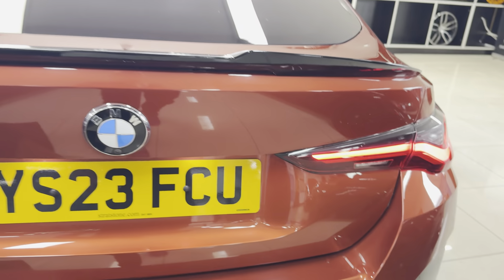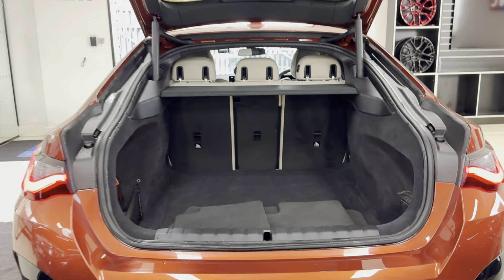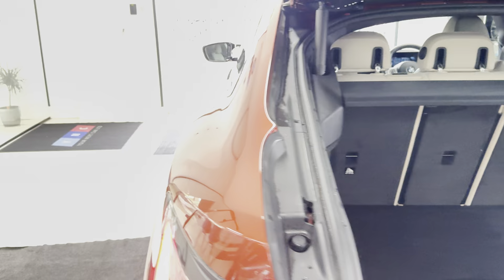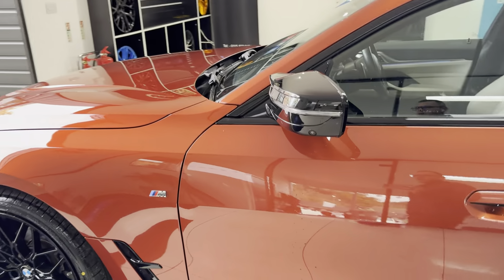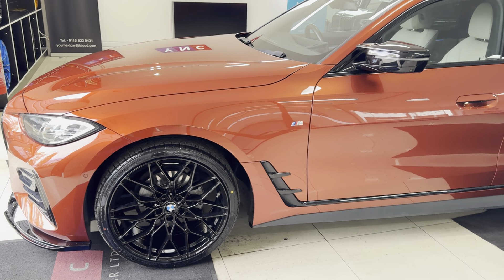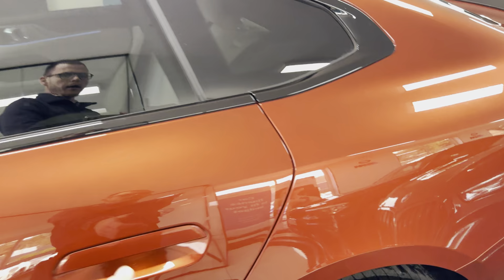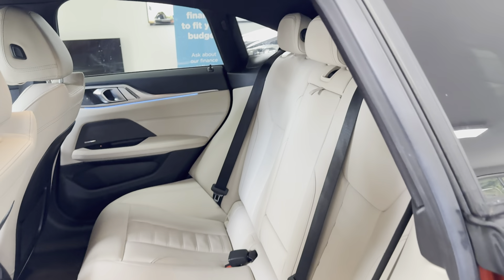A couple of key exterior features: brand new alloys with four brand new tires, and it also benefits from rear privacy glass. With the LCI model, whilst the headlights might not look all that different on the surface, they are darkened on the inside and are a newer, more powerful version of the LED — slightly tweaked with improvements where possible.